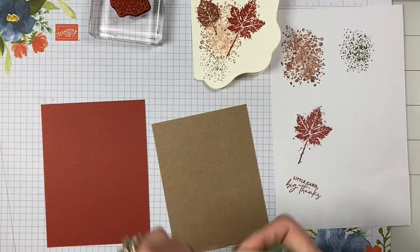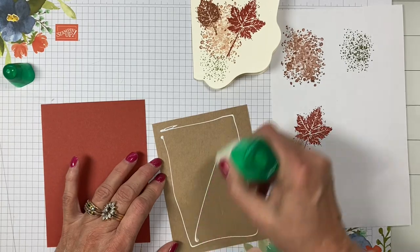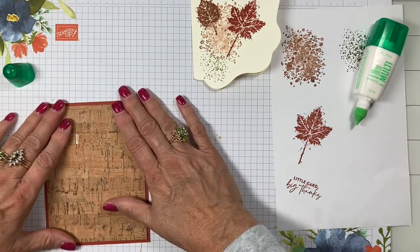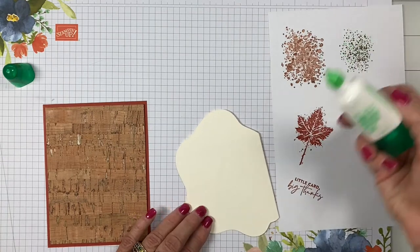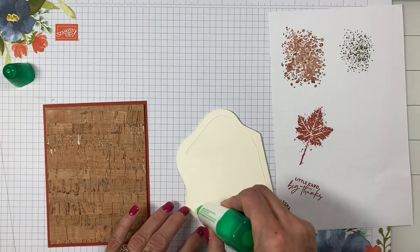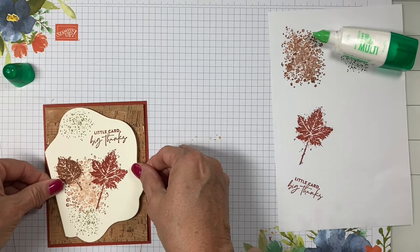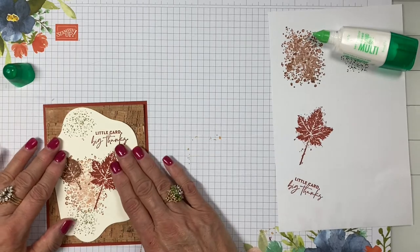That's all the stamping. Now we're going to mount. I love the cork paper — the texture is like real cork. I've never seen this kind of paper before, it's just gorgeous. I'll run some Tombow around the edges and put it on, trying to keep the sentiment straight.